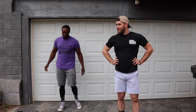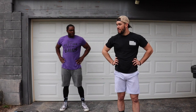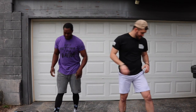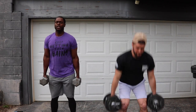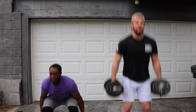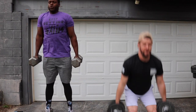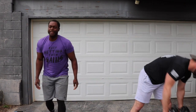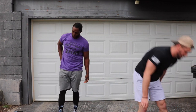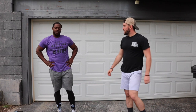Ten more seconds, we'll get into set number four. How you feeling? Feel good? He's feeling good. Let's keep on going. Y'all ready? Three, two, one, let's work. One, two, three, four, five, seven, we're awesome. Eight, nine, last one. That is a bummer, ladies and gentlemen. That's set four? It feels like set ten.